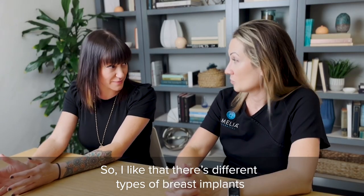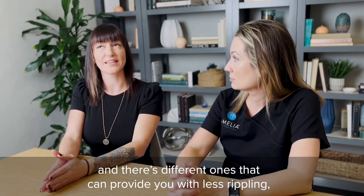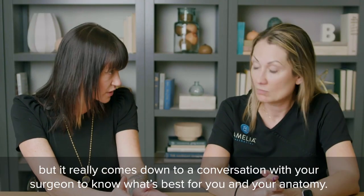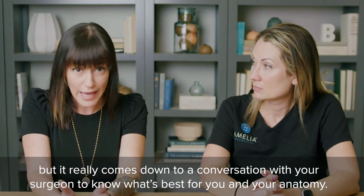There are different types of breast implants that can provide you with less rippling, but really it comes down to a conversation with your surgeon to know what's best for you and your anatomy.